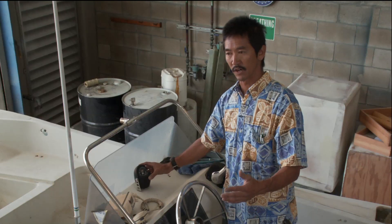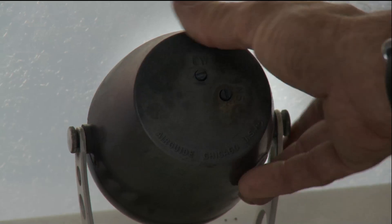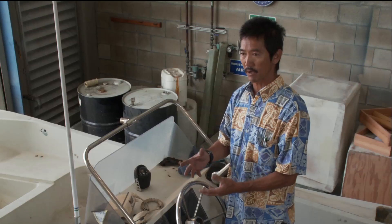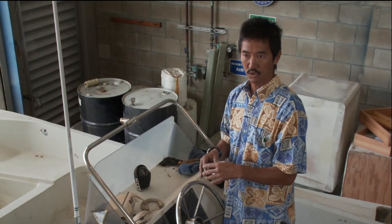Most compasses will have some means of adjusting it. This one, it's right here on the bottom — the east-west, the north-south. So if the compass does not quite read properly, most compasses will have means of adjusting it so it does.